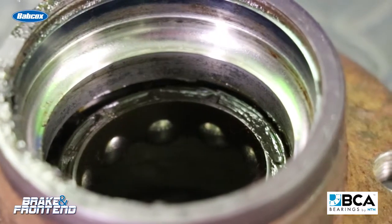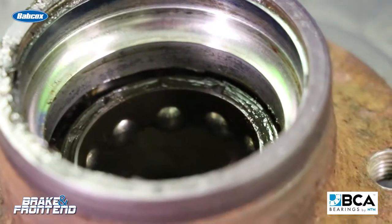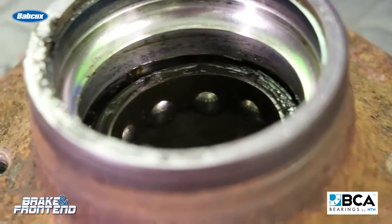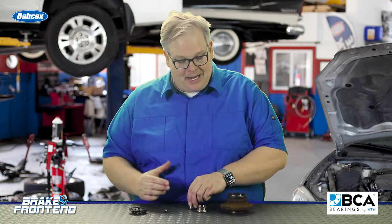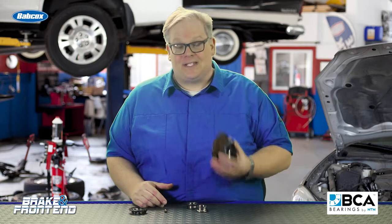This is basically the ball bearings going over the same area over and over again, causing more damage to the bearing itself. This can actually cause excess heat inside the bearing, which can destroy the grease inside the bearing, heat it up, and possibly cause some of the grease to escape out of the seal itself.